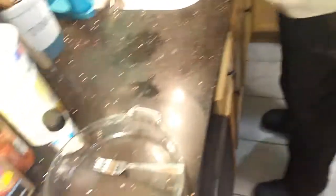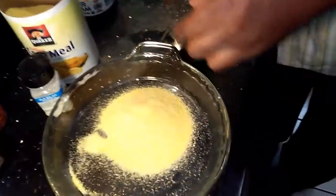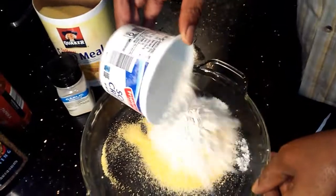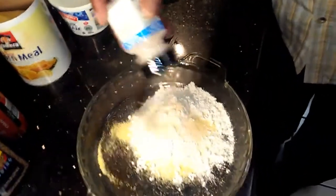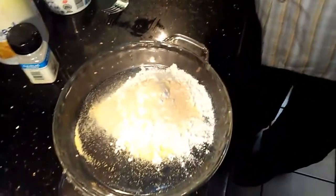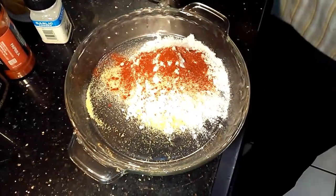So we're going to set the fish to the side and mix up the breading. What I have here is some yellow cornmeal — I'm going to put a little cornmeal in here. Then I'm going to add a little flour, just a little flour. Then I'm going to season the breading instead of seasoning the fish: a little garlic, a little paprika, and a little seasoning salt.